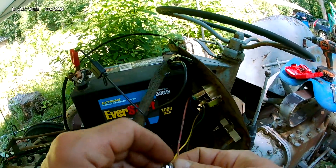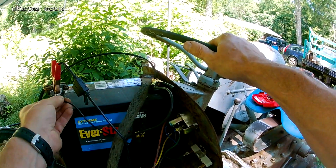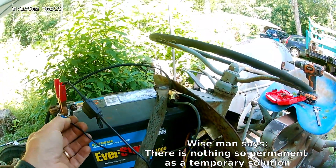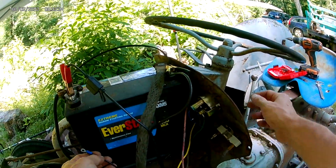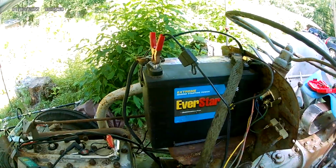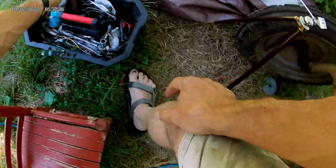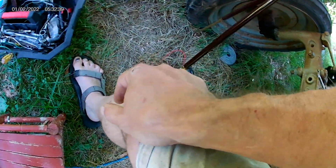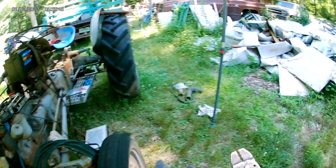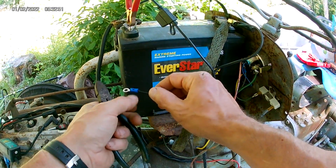I admit I do tend to half-ass stuff to get it working, and all too often it's then left half-ass in the name of let's just do work. But that's not going to happen this time. So I'm going to cut this off and crimp on a larger one — that fits poorly. Now over here, cut that off, and this is also not the way I like to do terminals. I prefer to solder them on, in theory.